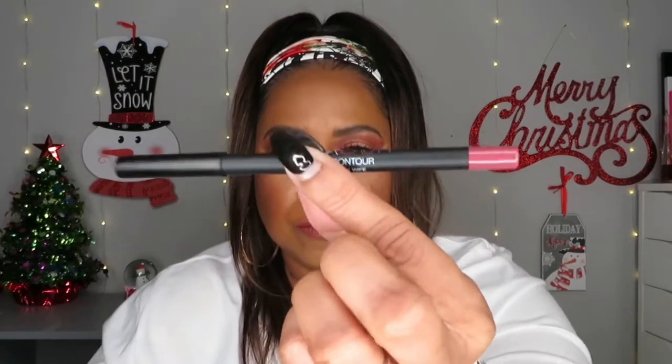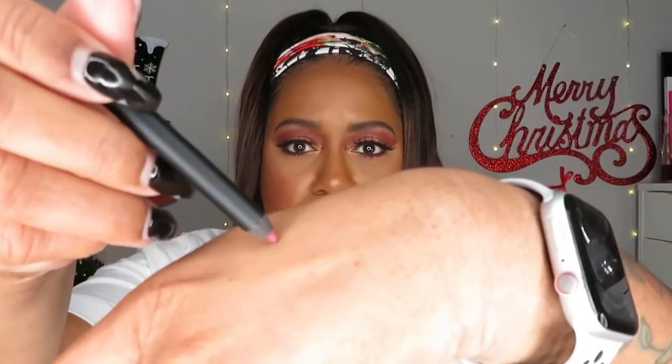I do have hooded eyes, so I hope this look helps if you have hooded eyes too. As for my lips today, I have on the Pat McGrath mini trio in the color Flash Three, paired with the Huda Beauty lip contour in Trophy Wife as the liner.